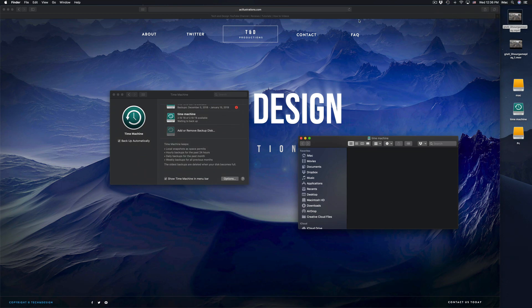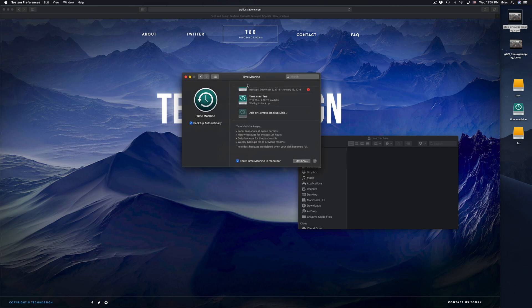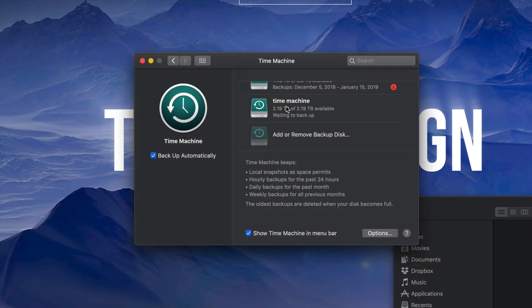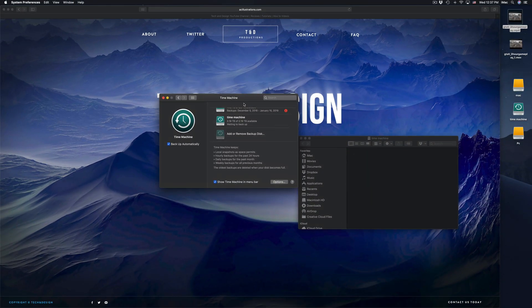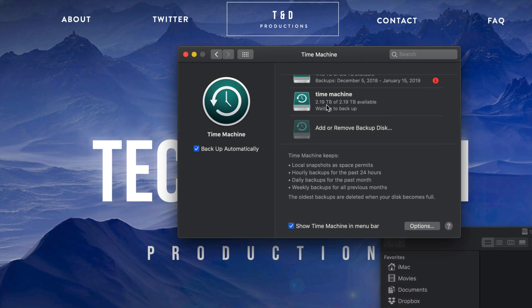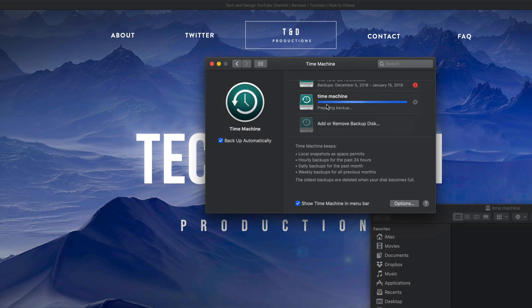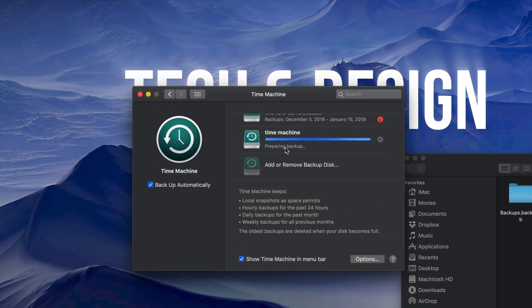If you erased a file last week and want to retrieve it, you can enter Time Machine, go to that exact date, and retrieve that file. If your Mac crashes or you just bought a new Mac and want to transfer everything, you just plug in your Time Machine external hard drive into your new Mac and copy everything over. You can retrieve any erased files, and you can also go back in time — so if a virus somehow gets inside your Mac, you can go back to before it happened.